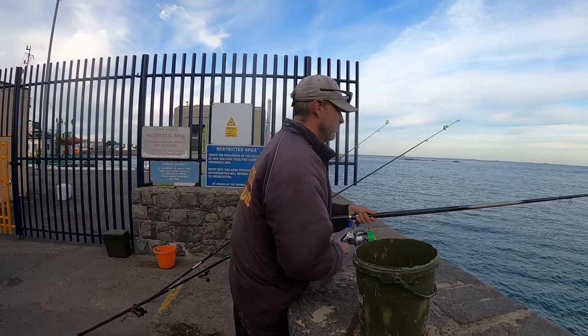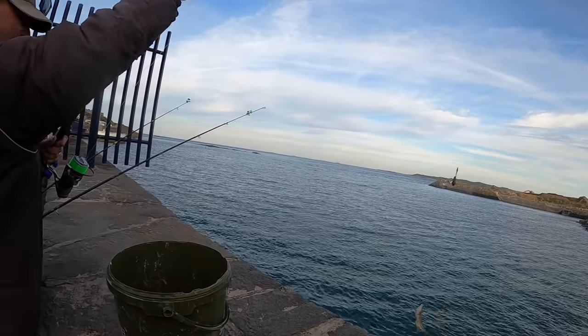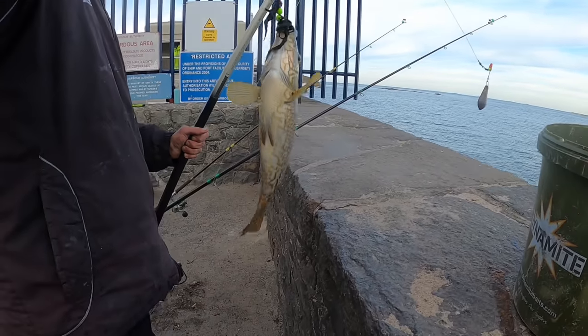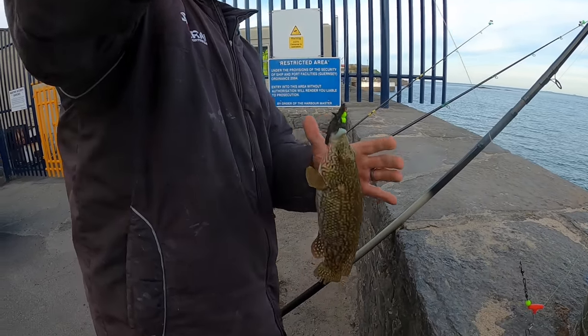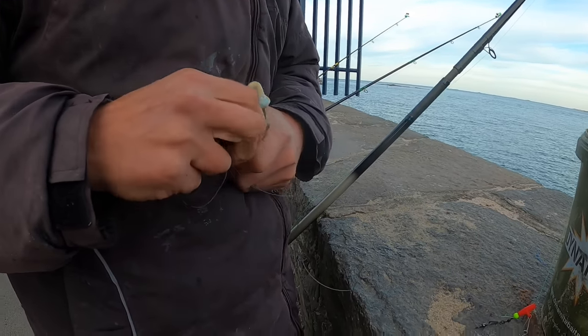Nice little wrasse, lovely colors, lovely yellows. Look at that — get out! Johnny's first fish! He'll get that off the hook and get it back out. Lovely looking wrasse — they're prime predators around here.